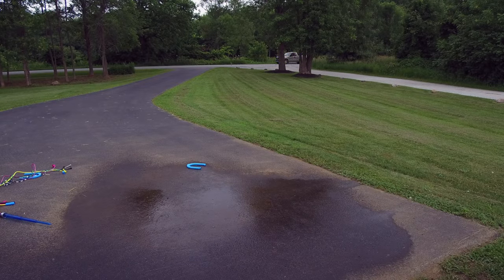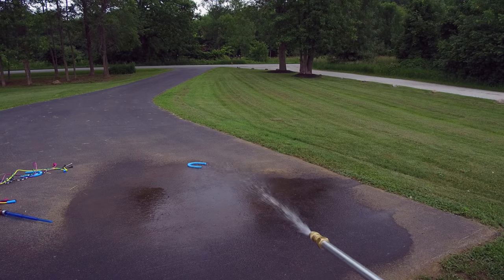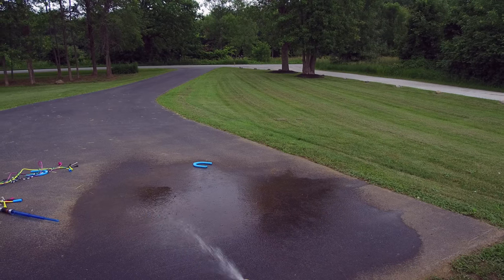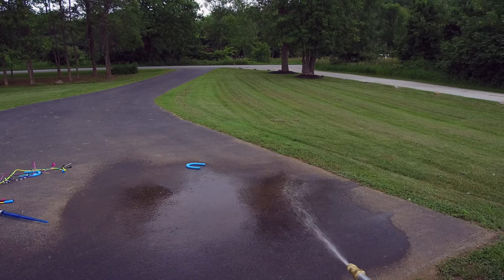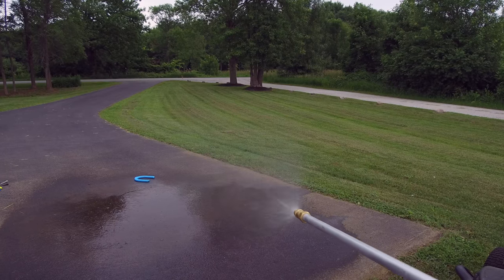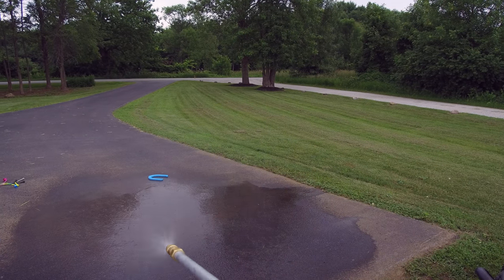Let's go ahead and run some water here — I'll show you how it sprays. As you can see, it sprays pretty well at 40 psi. You can saturate an area pretty quickly doing this. The nozzle is adjustable — I've widened the spray here. It doesn't go as far, but it goes wider. Pretty cool.